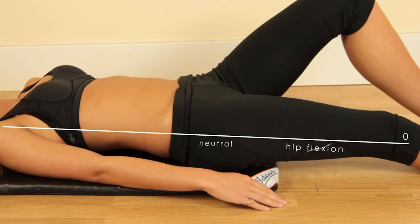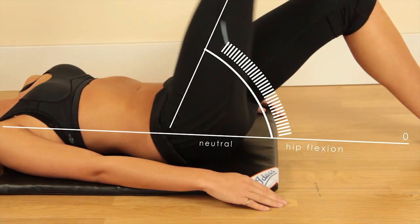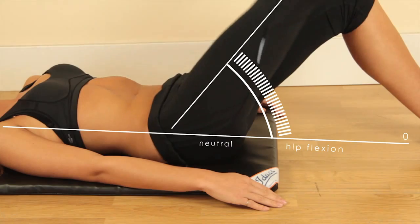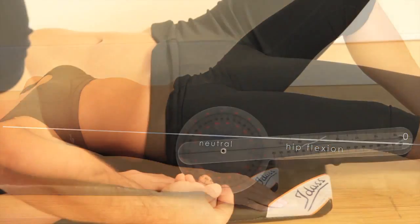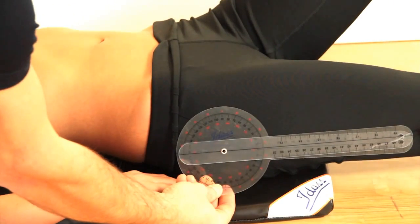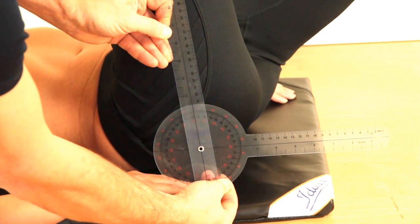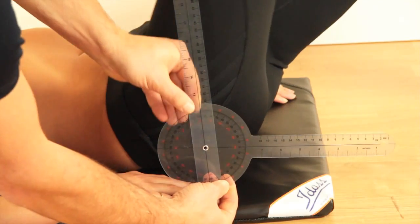Flexion and hyperextension of the hip joint. Flexion is measured from the horizontal neutral position vertically up, without lifting the hips from the floor. Use the hip joint as a reference point to measure hip flexion, which should be about 110 degrees.